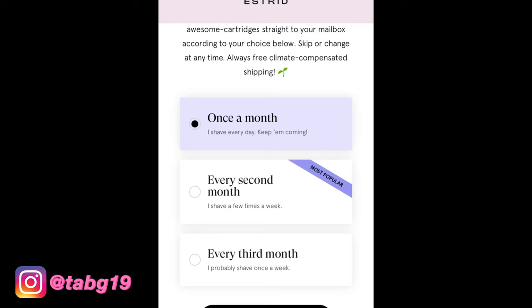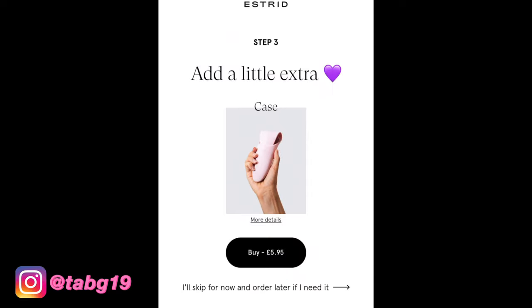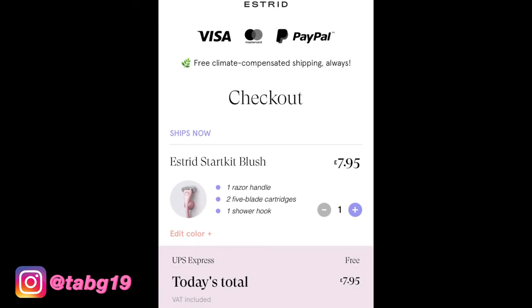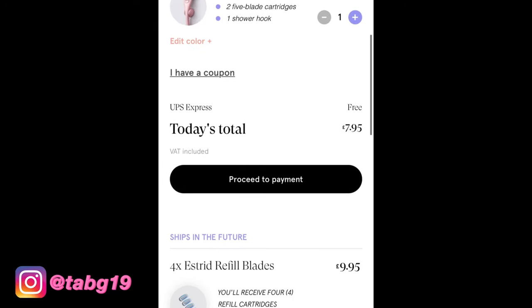I took a while to decide - I went with every second month in the end because I don't want loads of razor heads coming. You get four in a pack. You can change it as you go along. You can also add a case for five pounds, but I decided not to bother since I'm not traveling anywhere soon. The holder comes with the kit anyway.